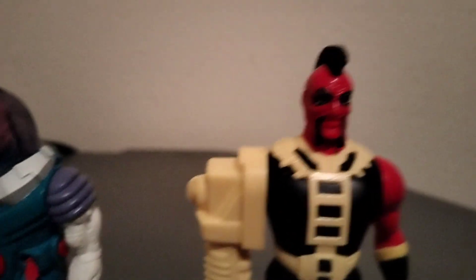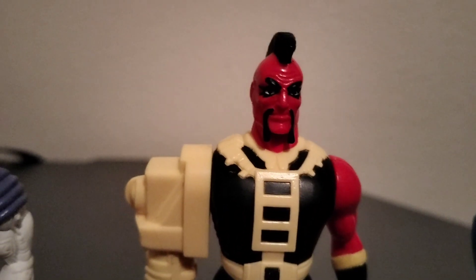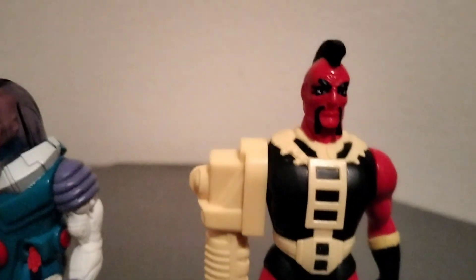We have Tyr. He was made for the Legion of Super Heroes comic book. I thought it was a made-up character at first until I did some research. Not really a fan of this figure.